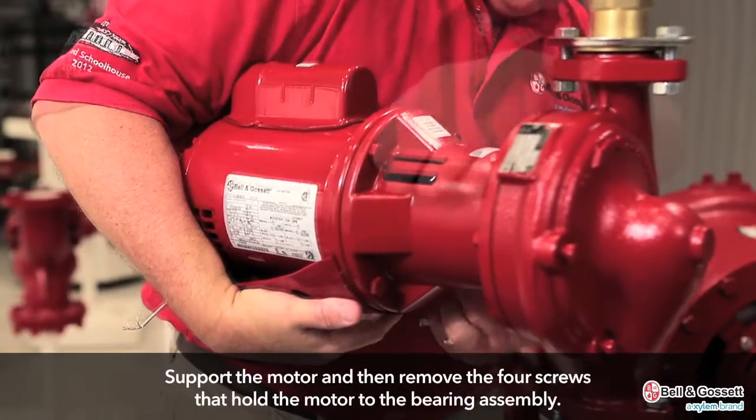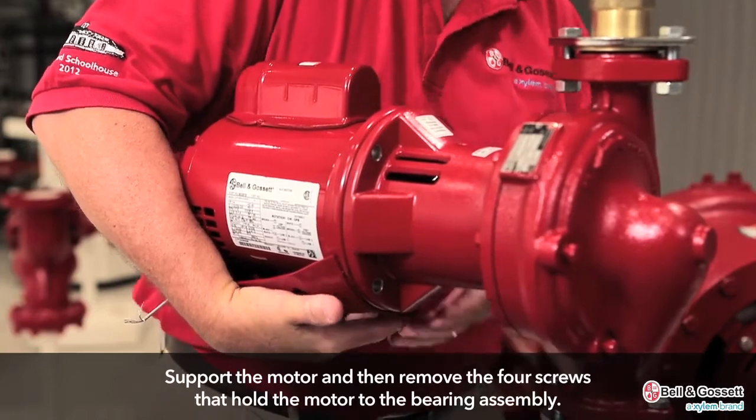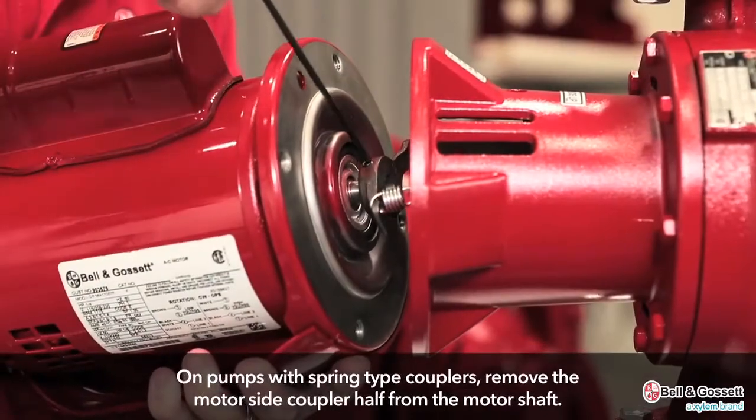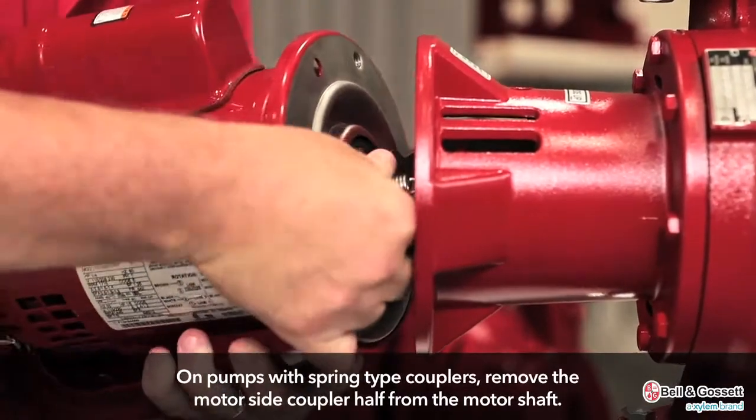Using your arm or other means, support the motor and then remove the four screws that hold the motor to the bearing assembly. On pumps with spring type couplers, remove the motor side coupler half from the motor shaft.